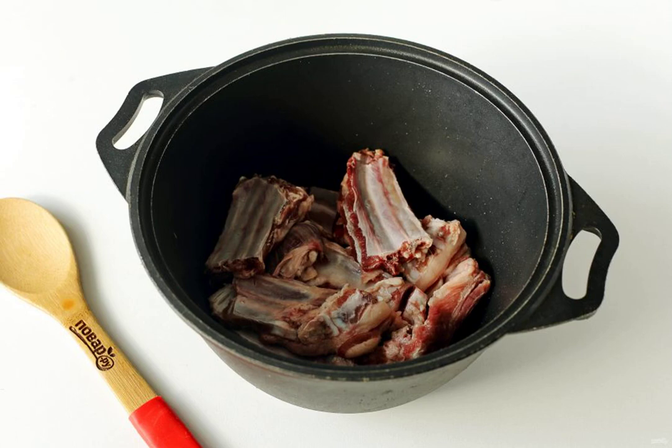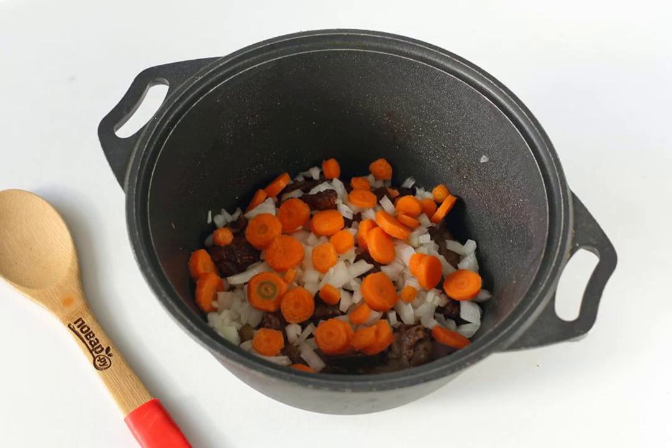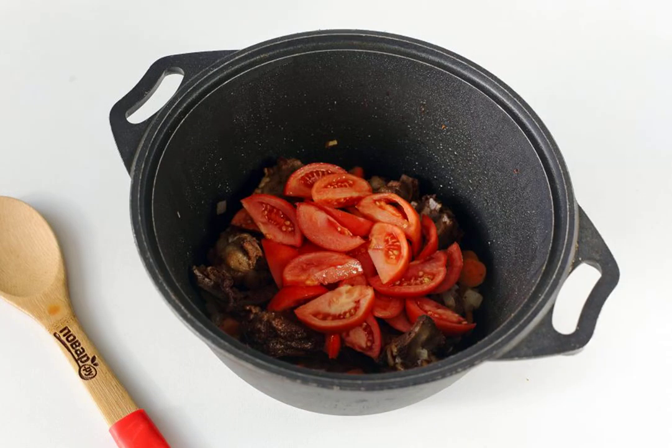It is most convenient to cook in a cauldron or any dish with a thick bottom. Fry the meat with the addition of salt and spices until tender. Add diced onions and carrots — I have a small carrot, so I just cut it into circles. Fry the vegetables for 10 minutes, then add the sliced tomatoes.